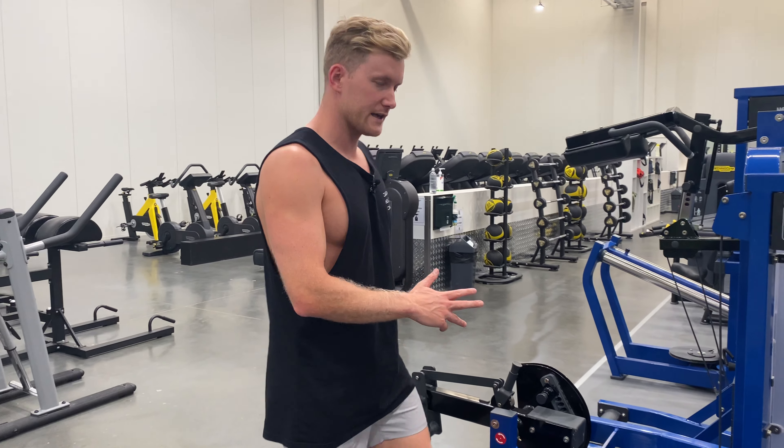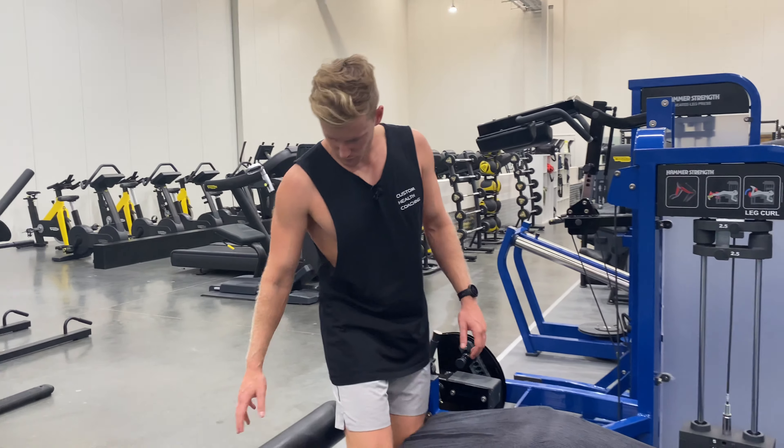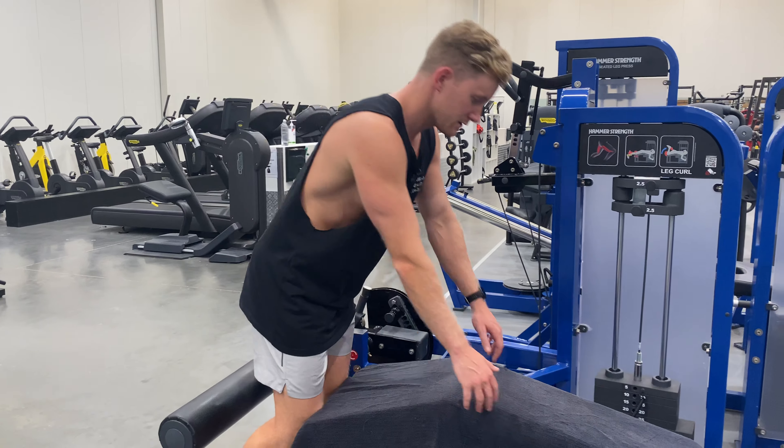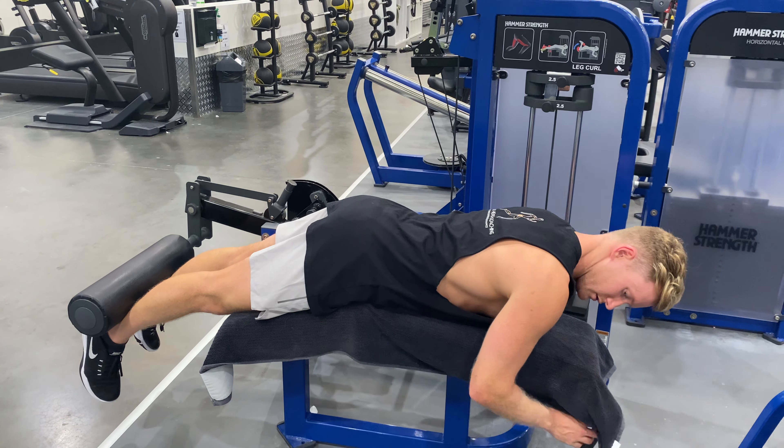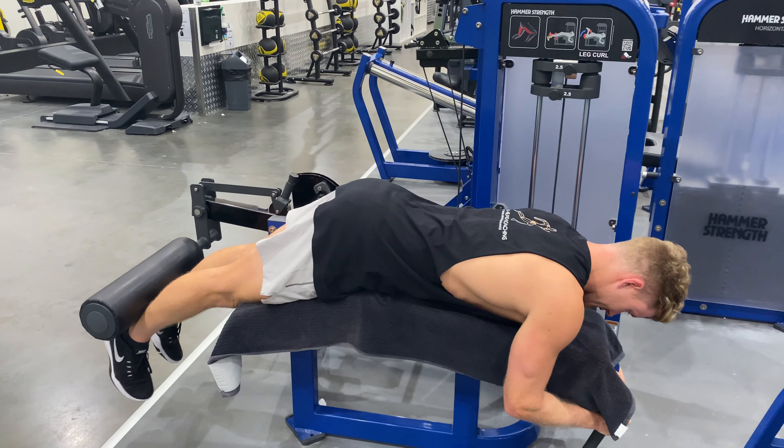A quarter rep on the lying hamstring curl machine. We'll adjust this so it's on our Achilles, under our heels. Lie down, hip crease on the edge here, hold on, and lock ourselves in position.